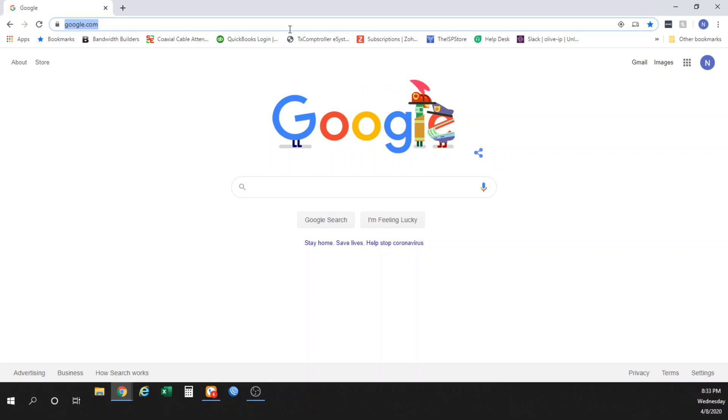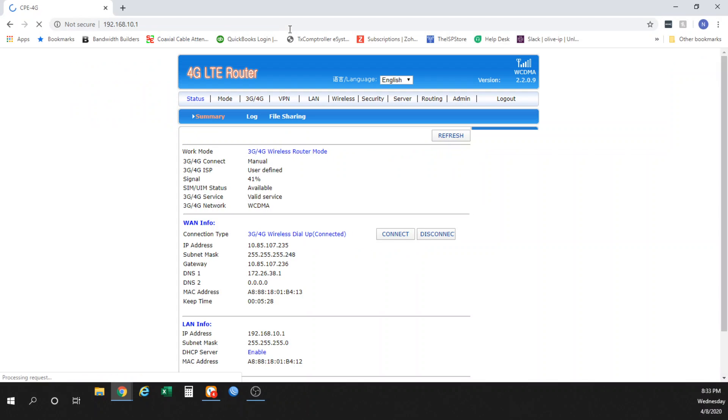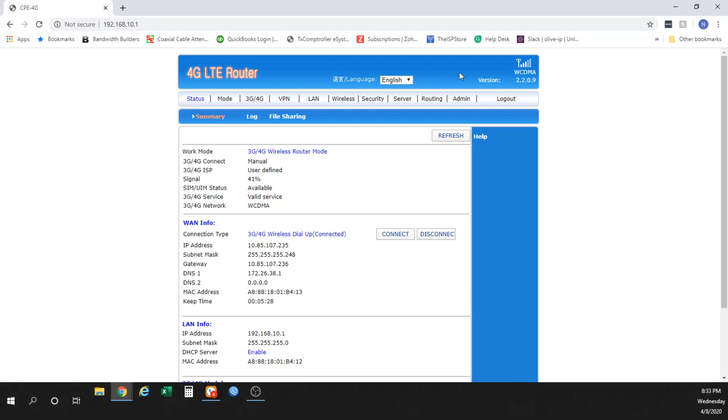The first thing you want to do is log into it. Its IP address is 192.168.10.1. Once you get in there, it will ask you to log in with a prompt. You just put in admin for both the username and password, which is also written on the bottom of the unit. That brings you to the status page.